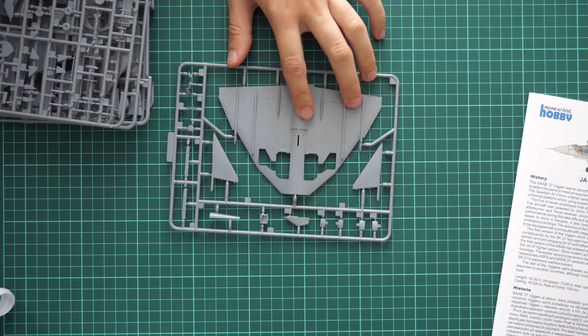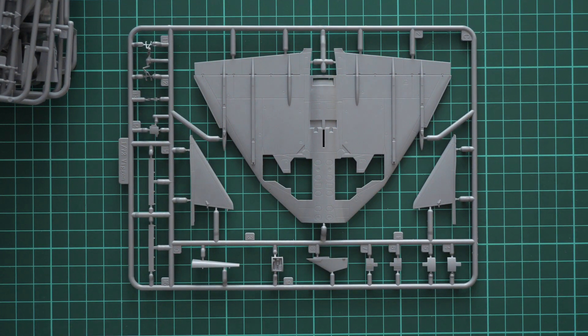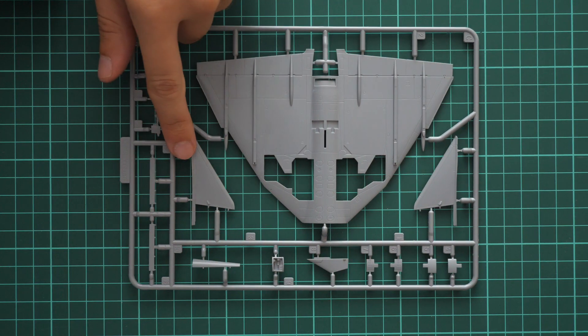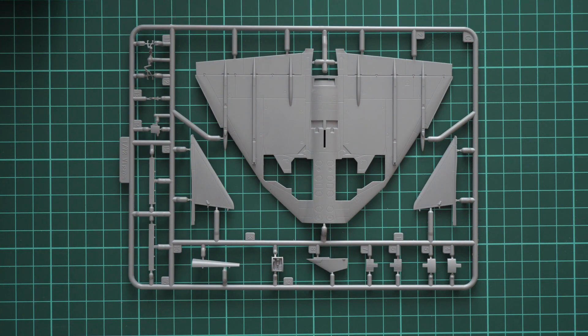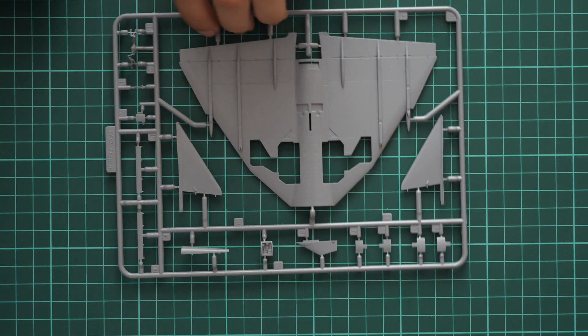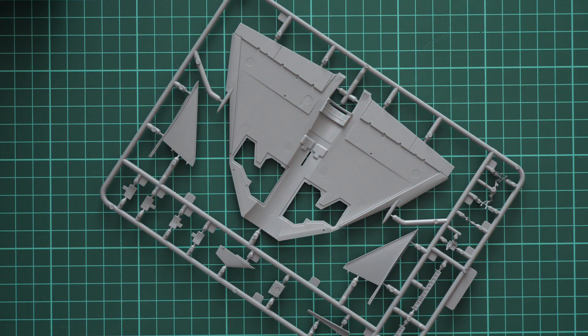Here we can see the first plastic sprue. The lower wing part has nice recessed panel lines, and we also have parts for the nose wings or canards, as well as landing gear legs. Note that the flaps are molded in, so you won't be able to retract them on this model. The wing leading edge is molded as one piece, so you won't have to deal with separate halves or visible gaps in this notable area — that's really cool and should simplify and speed up the assembly process.